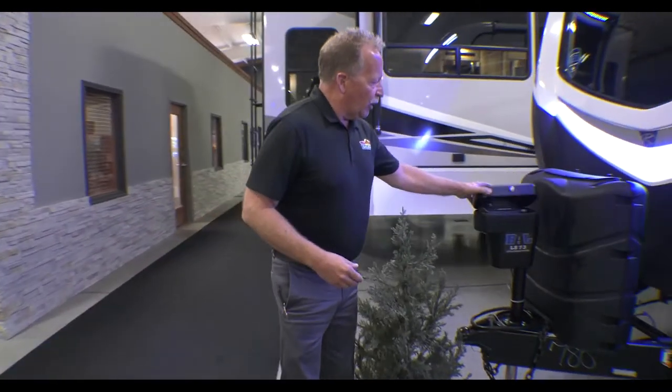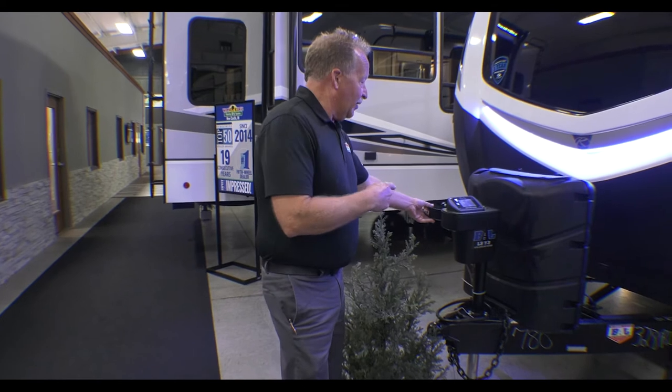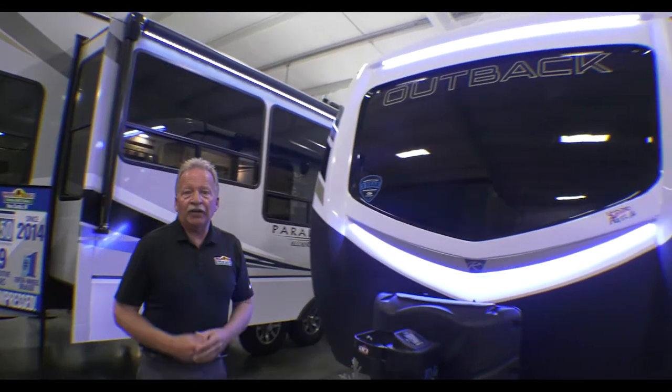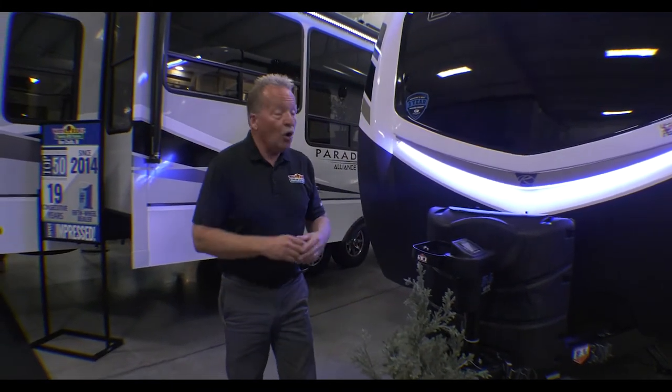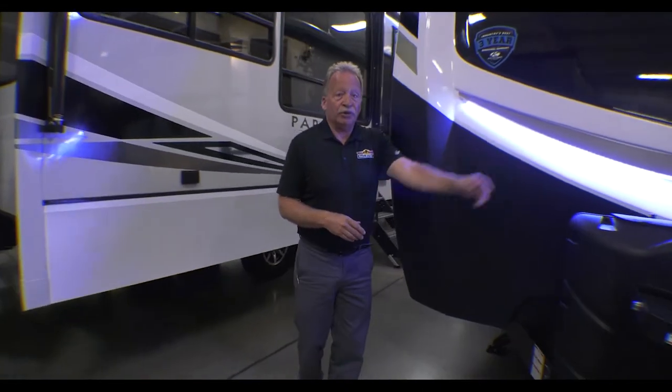Coming around here, here is an awesome benefit to having an Outback — an eight-point auto leveling system on a travel trailer. Almost unheard of, but there you have it on the Outback. Look at those beautiful LED lights on the front. You can actually run those going down the road, run them sitting at your campsite, or turn them off if you don't want them on at all. Absolutely beautiful.